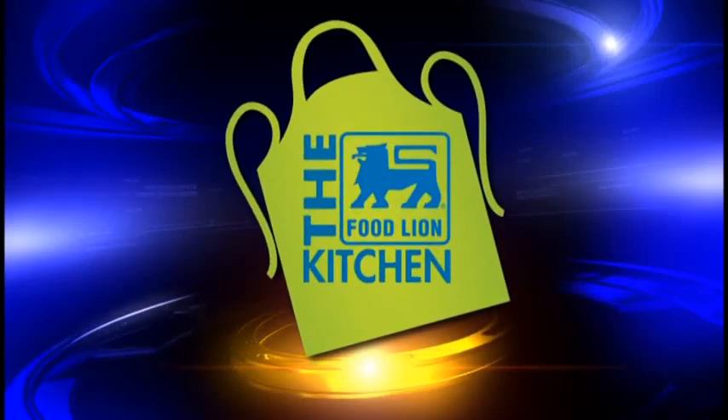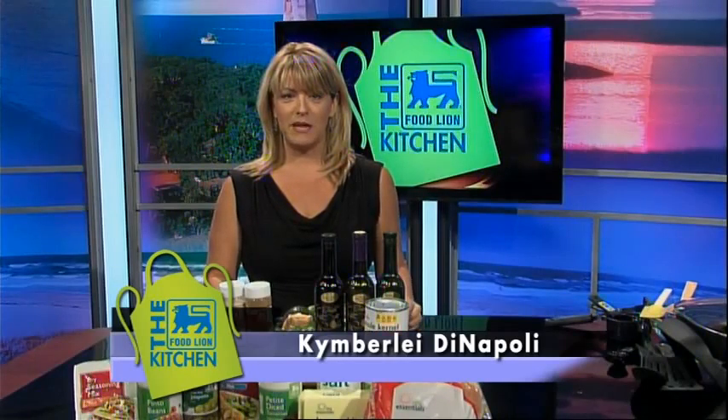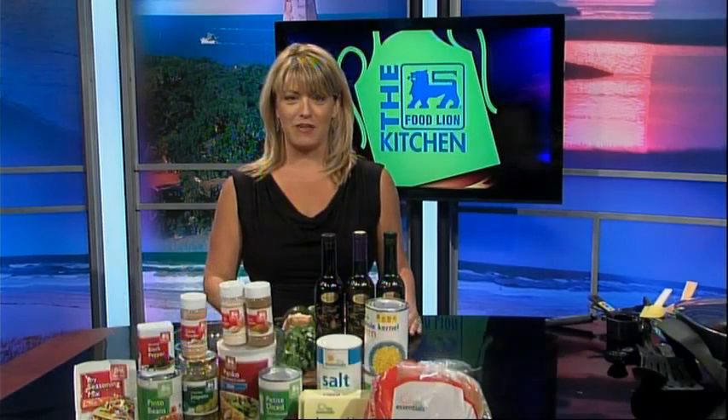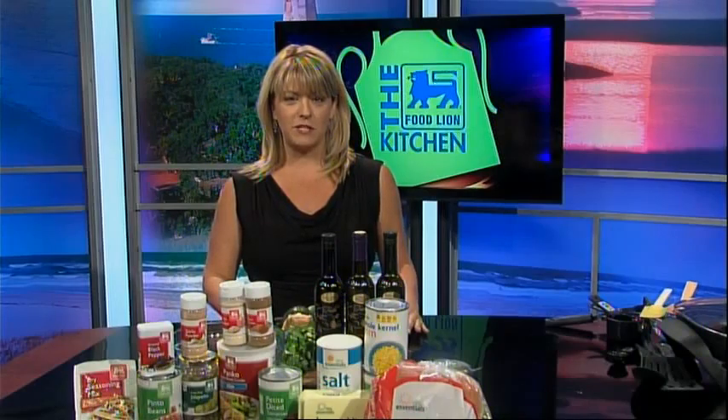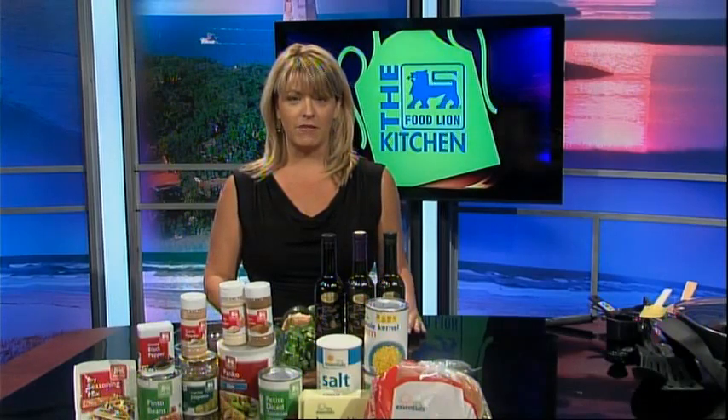This is your Food Lion Kitchen Break. Welcome back to the Food Lion Kitchen. I'm Kimberly DiNapoli, owner of Taste the Olive and the Olive Cafe. Today's recipe is vegetarian and the whole family will love it. This time you get three recipes in one, so let's get started on the Fiesta Veggie Burger with spiced tomatoes and avocado cream.